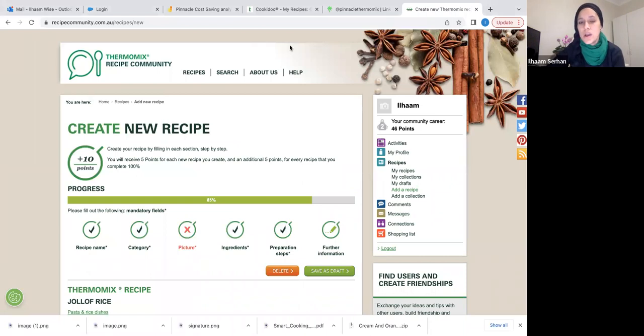This is Recipe Community. It's a database where consultants, Thermomix ambassadors, and customers upload recipes they've converted to cook in the Thermomix. I've logged in — you can see my name at the top. If you don't have an account, it's free of charge — just register, sign in, then click on Recipes and go to Add a Recipe.